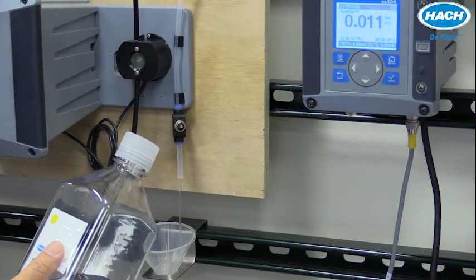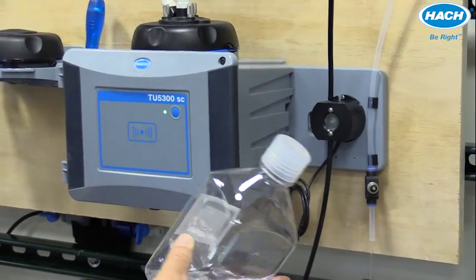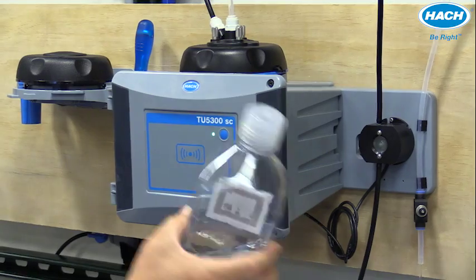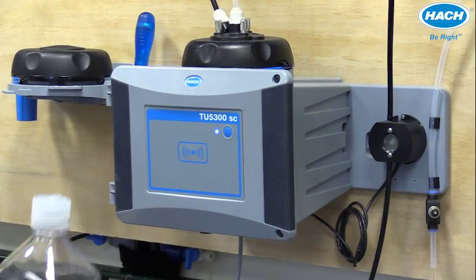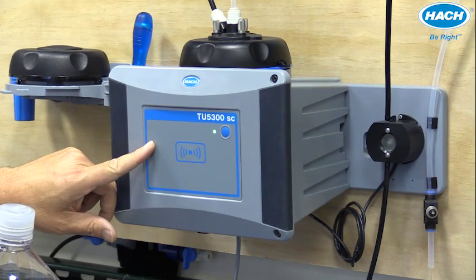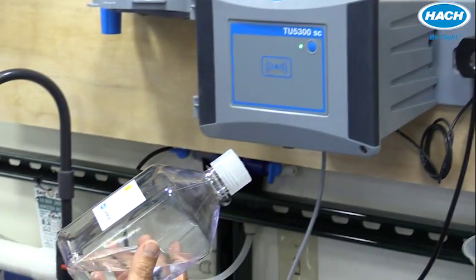Instruments equipped with RFID technology make the process even simpler. We simply swipe the bottle containing the RFID tag right by the RFID sensor on the TU5300. The instrument name, the date and time, and most importantly, the turbidity value is automatically stored to the RFID tag.